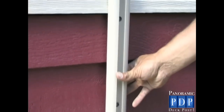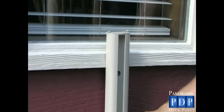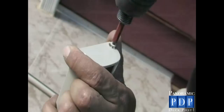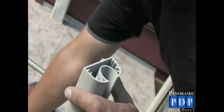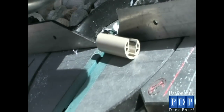A commonly asked question is: what if my post is too tall for the location I need to install it? Being that our posts are made from extruded aluminum, you can trim them. Start by removing the post cap. Our installer uses a power chop saw; however, a hacksaw will also do the job. Trim both the post and the gasket to the same desired length.